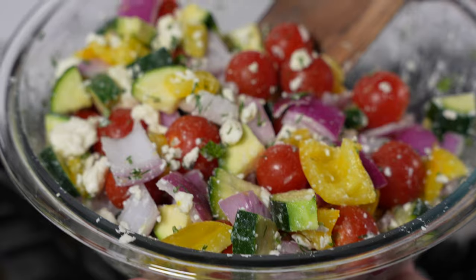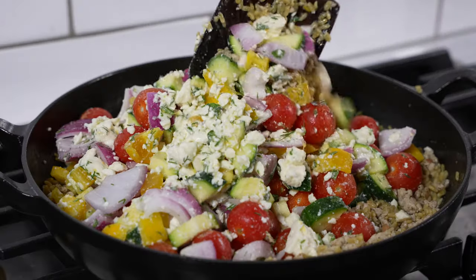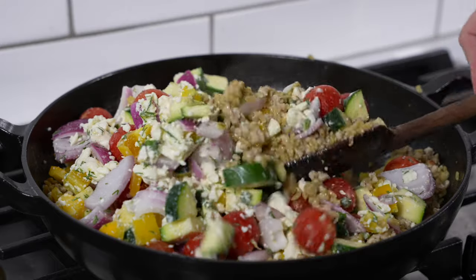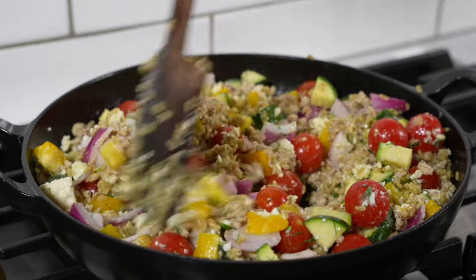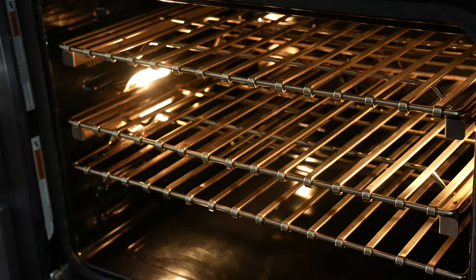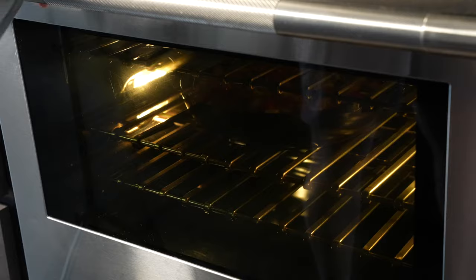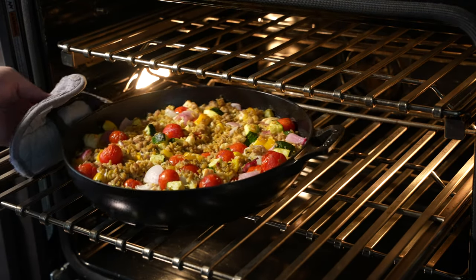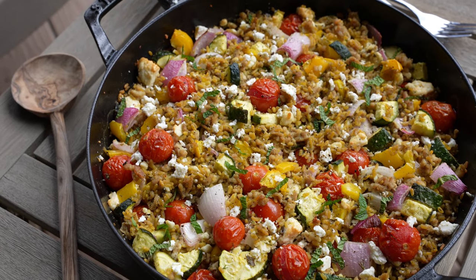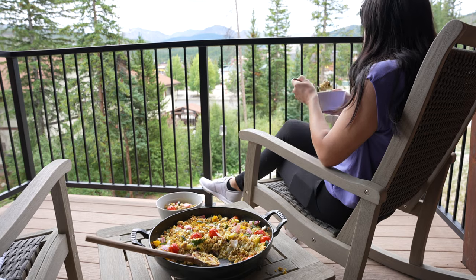This is where you have some options. I throw everything together and bake it, but you could swap the zucchini for cucumber and serve this like a chilled chicken salad with cherry tomatoes. If you bake it for 20 to 30 minutes, the tomatoes wrinkle and almost turn into burst roasted tomatoes. All you need is a little bit of fresh lemon juice, fresh herbs, and you're good to go.